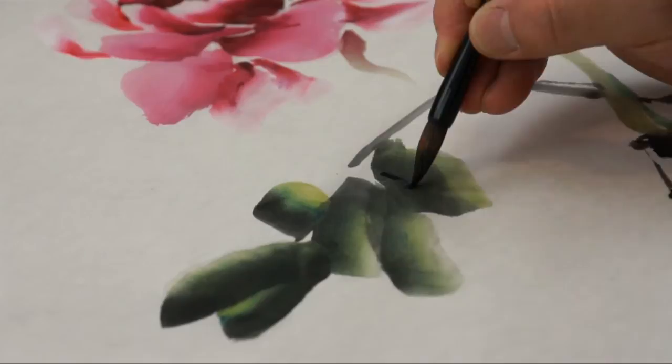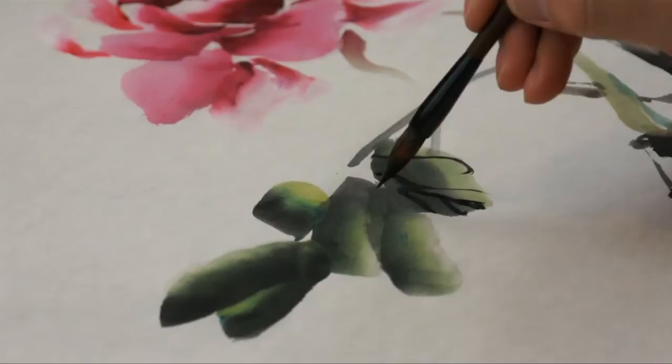We'll also talk about some other techniques like veins on the leaves, which is very general to all flower paintings.